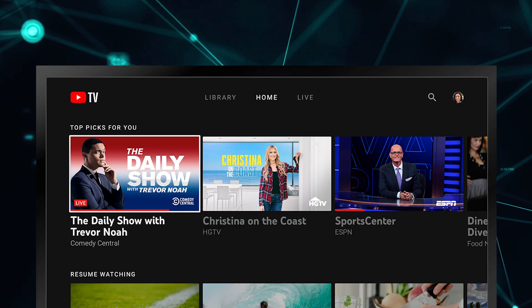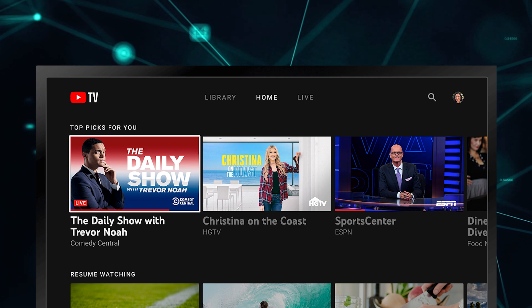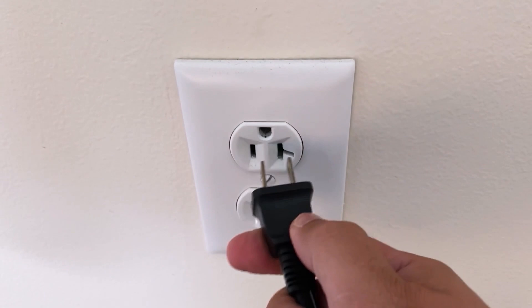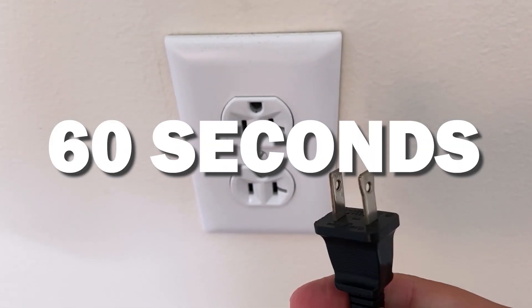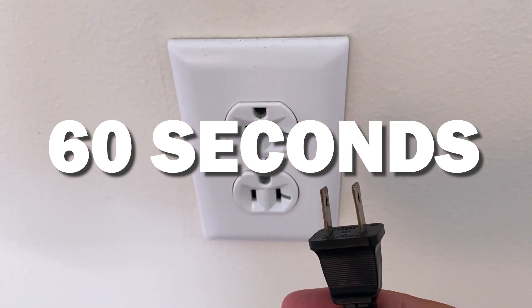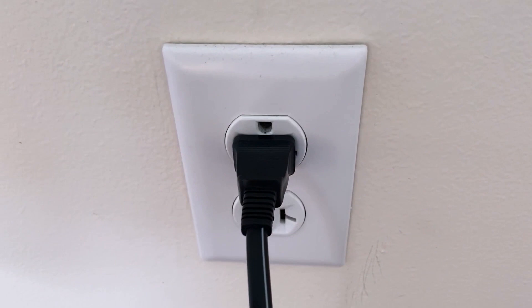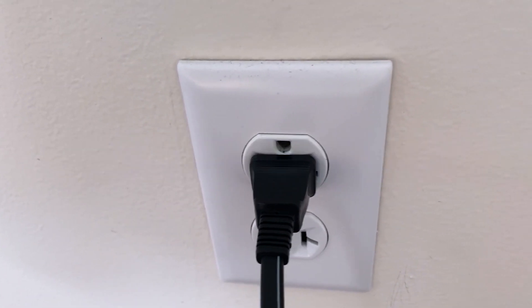Let's see if we can fix your problems and get the YouTube TV app back up and running as quickly as possible. The first one is the easiest one to try, and that is to unplug your TV from the wall outlet and wait 60 seconds. Don't be impatient here — wait the whole 60 seconds, then plug it back in. This is very different from turning your TV on and off with your remote control. This is what we call a hard reset of your TV, so make sure you do this method.